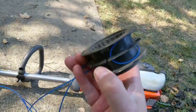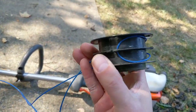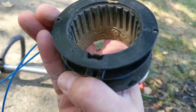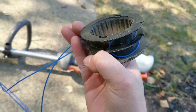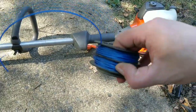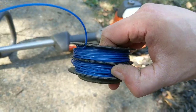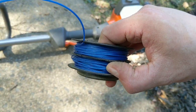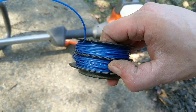Then you loop the blue end around the notch right there, so you can wind the top and the bottom. Remember, you're going the same direction — both going counterclockwise. When you wind it, you'll see that at the top there's a notch, so you can notch the top one to hold it and then wrap the second one around.